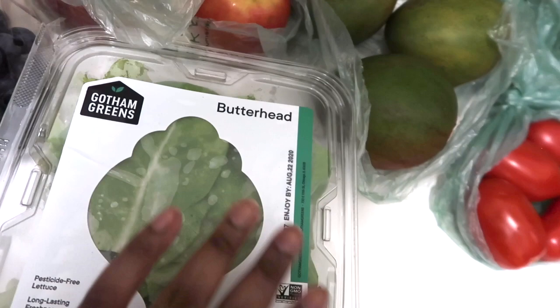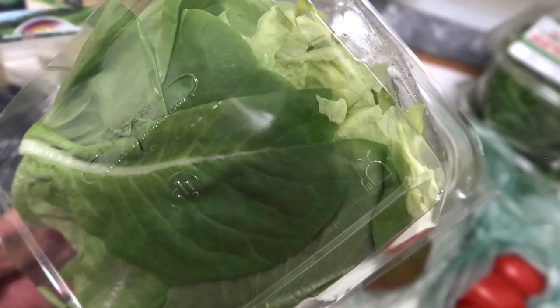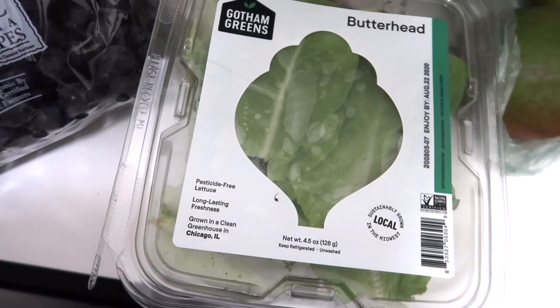Next I have this butterhead lettuce. I bought some tuna to make tuna salad, and normally I'd eat it with gluten-free crackers, but I got this butterhead lettuce instead to make tuna salad wraps.